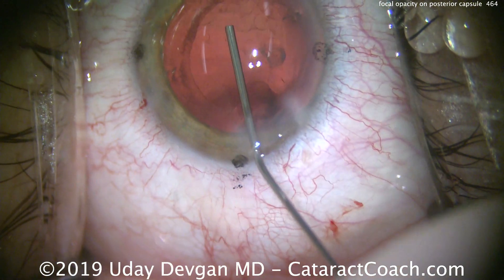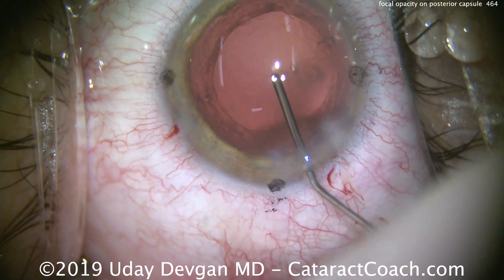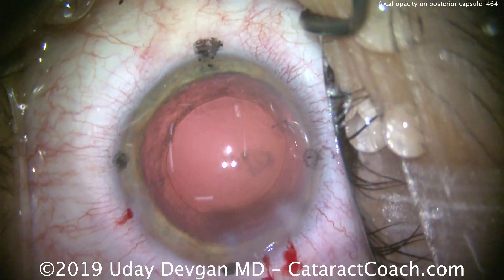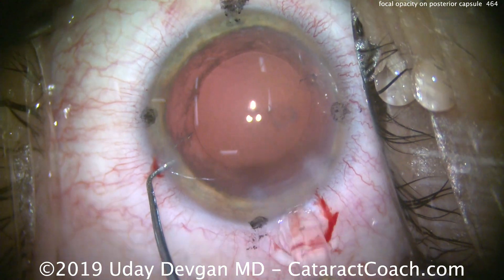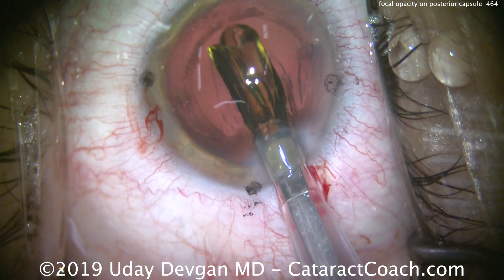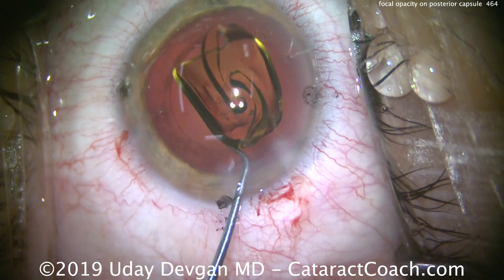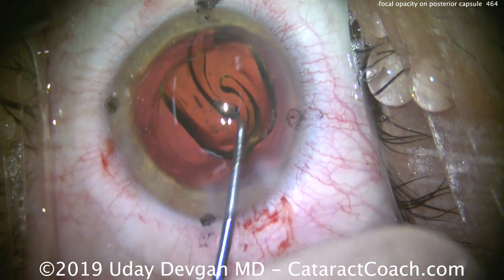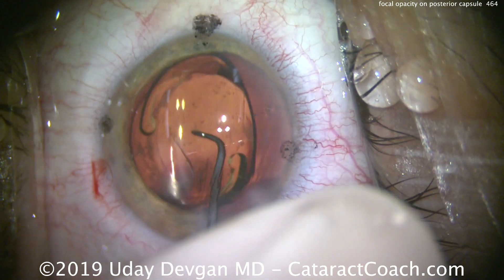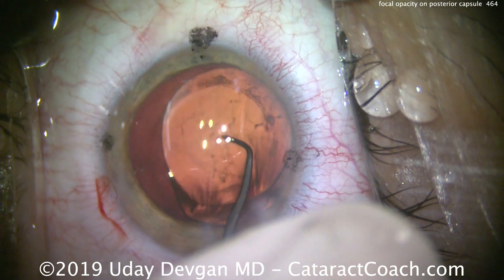The capsule is fully intact and we need to keep it that way. This patient is going to get a toric lens, so we'll fill the capsular bag with viscoelastic and place our toric lens in the eye. We'll do some more polishing of the anterior capsule as well, but first let's get the lens in the capsular bag. Here's our lens — we'll deliver it nice and slowly into the capsular bag. We'll use the chopper to line up the lens, place it inside the capsular bag, unfold the haptics, and rotate it into position.